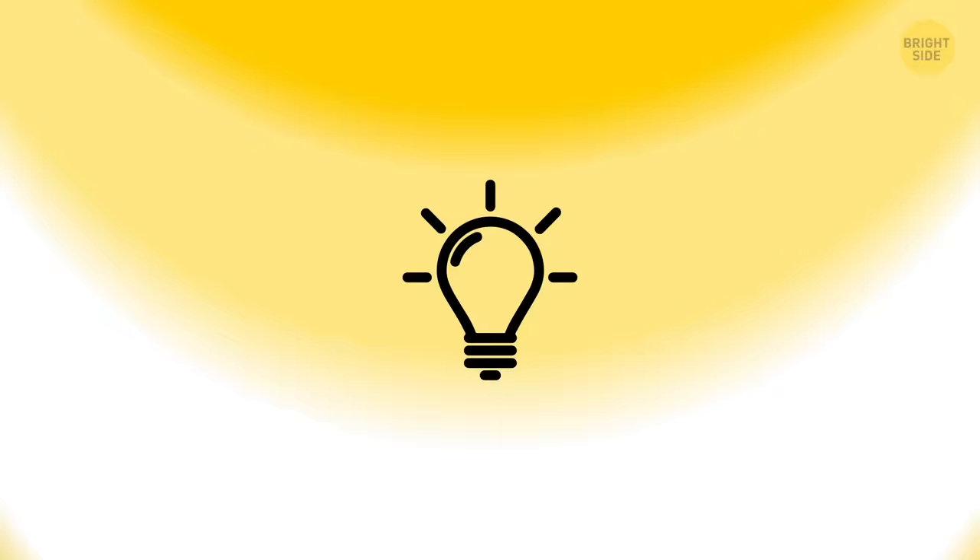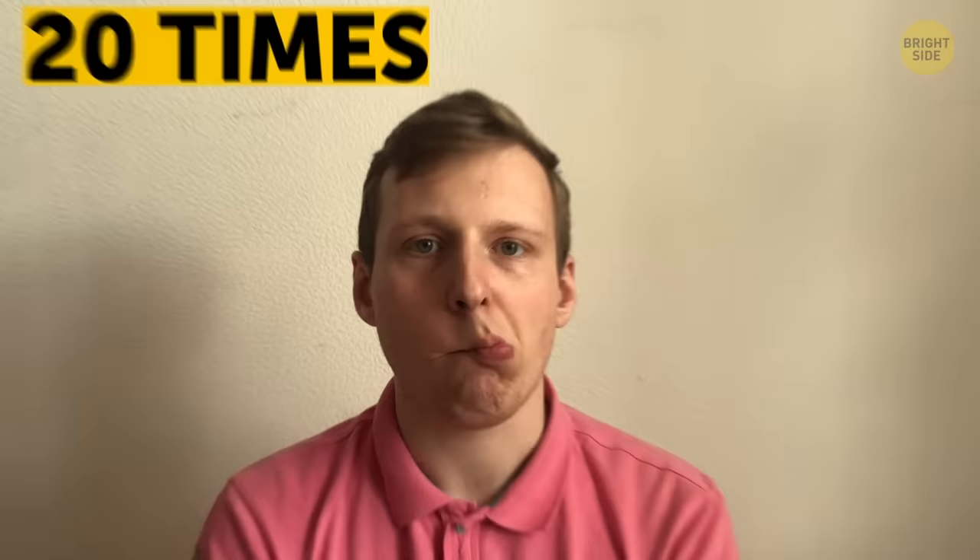The fish face. This exercise tones the muscles in your cheeks. Draw your mouth and pucker your lip. Then draw your right cheek in and hold the position for 5 seconds. Repeat that 20 times and switch to the left cheek. After you're done on both sides, do 10 reps.